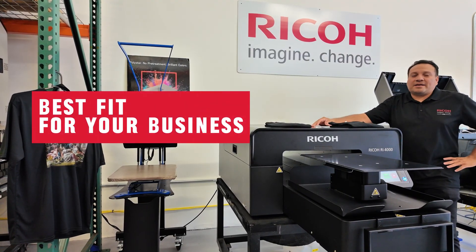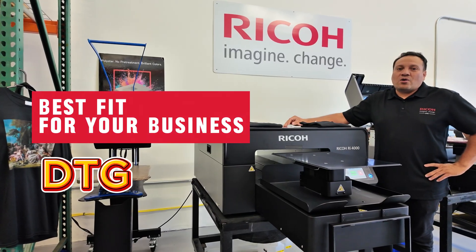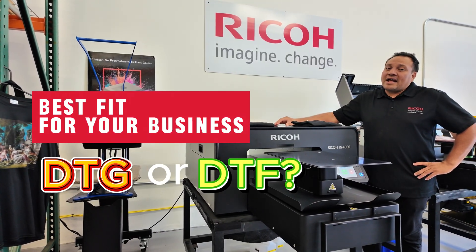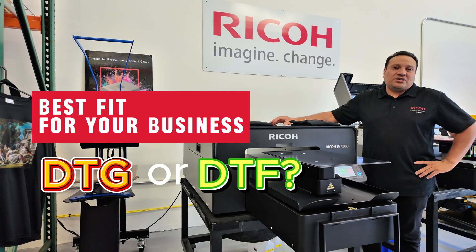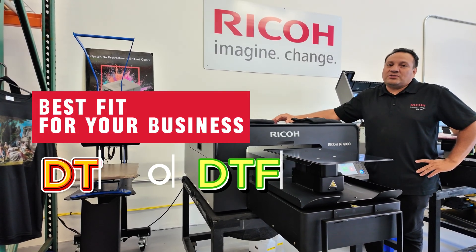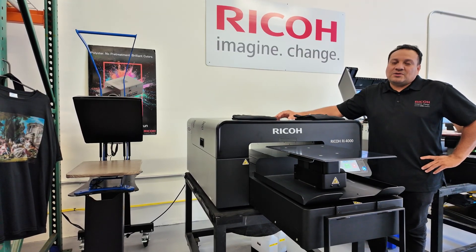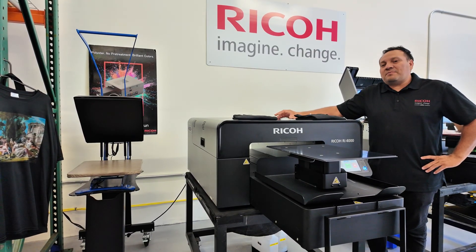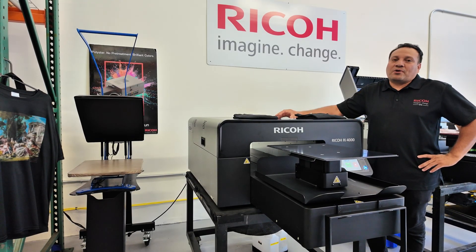Hey everybody, welcome to the Ricoh channel. I am Luis Soto, one of the technicians here at Ricoh DTG, and today we're going to go over a question that we typically get asked by customers: what is the best fit for me? Is it DTG or DTF? DTG means direct-to-garment and DTF means direct-to-film. In this video, we're going to go over what is going to best work for your business and how you want to progress your business.